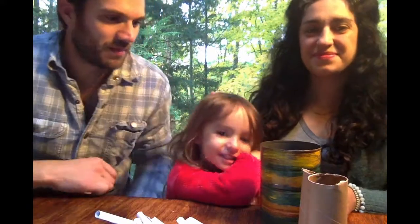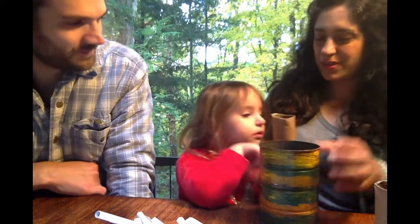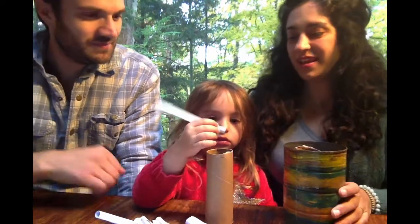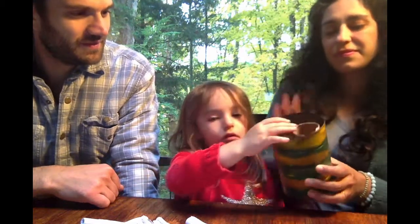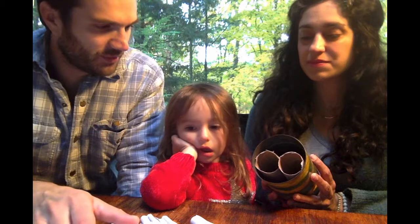Step three: we're going to place our toilet paper rolls into our can. Once our toilet paper rolls are in, we're going to fill the rest of the space with our paper rolls.